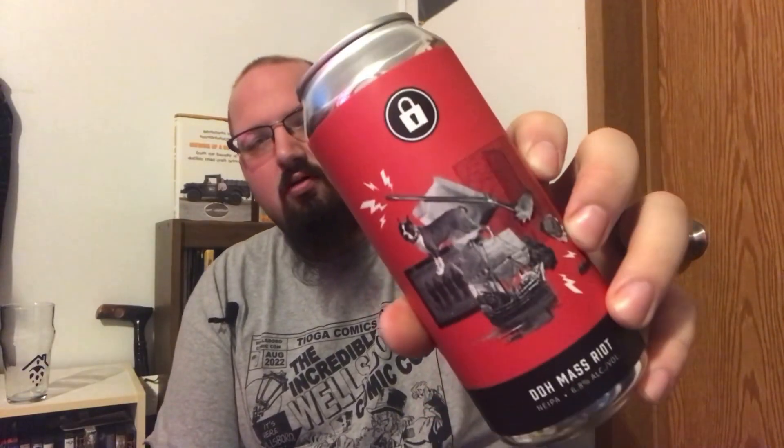It's a hazy Sunday, boys and girls. Today I have Prison City Brewing's Double Dry Hopped Mass Riot. This is a New England IPA coming in at 6.8% alcohol. I don't see any IBUs on the can anywhere. This is about three weeks old at the time of this recording — canned at 12/30/22. Brewed and canned in Auburn, New York. Citra, Mosaic, and Simcoe. A double dry hopped version of an award-winning hazy IPA brewed with Citra, Mosaic, and Simcoe hops.